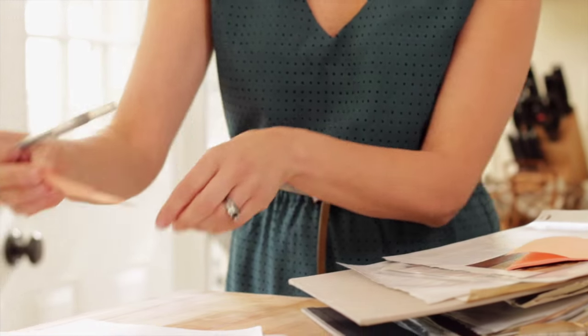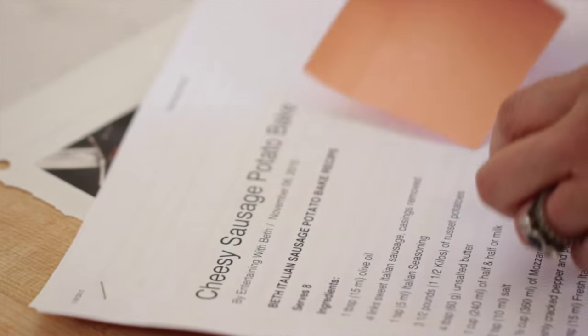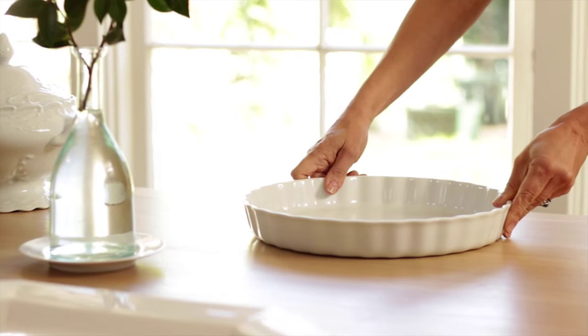I think it's really helpful to look at all the recipes that you're going to be making for Thanksgiving and assign a serving platter to them. You can do that easily with a post-it — just put what serving platter you're going to use for what dish. Then you want to take all those dishes and make sure they fit on your buffet. I know this sounds like common sense, but I can't tell you how many times I've planned out a great buffet only to find that all the platters I want to use don't actually fit on the table at the same time. So it is a good exercise to go through.